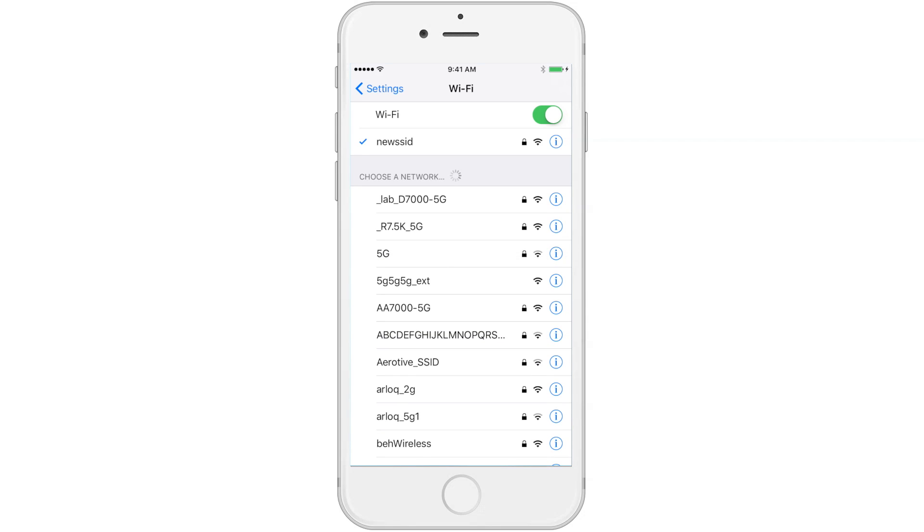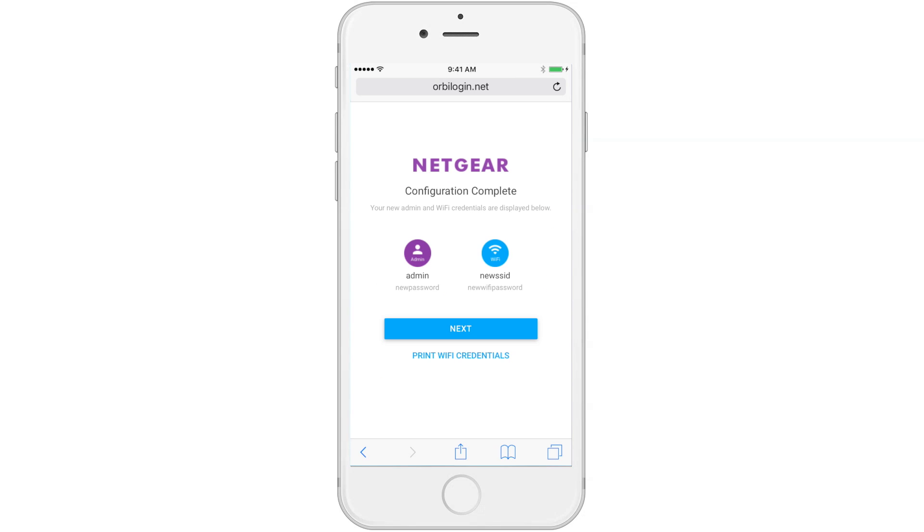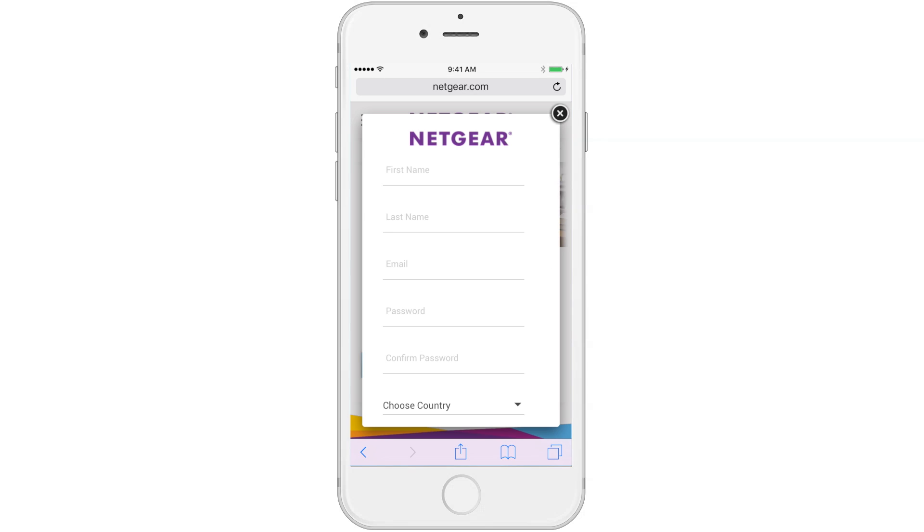Now you are connected with your new credentials. Your configuration credentials should appear and Orbi will automatically check for system updates. Once this is complete, you will be taken to Netgear.com to create an account and register your product.